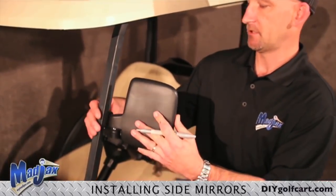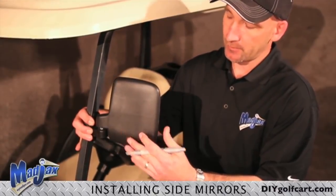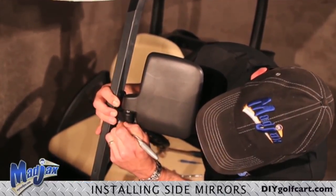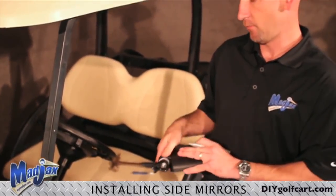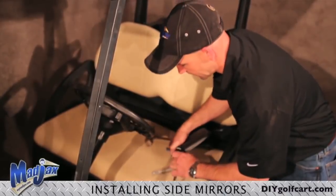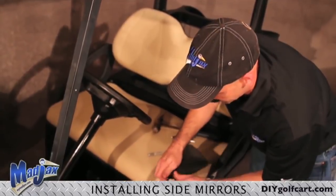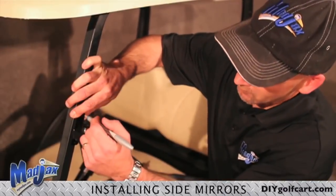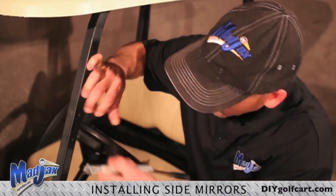Our first step is to place the mirror on the strut. We recommend approximately 14 inches down from the roof, and mark the bottom hole on the side mirror. Then we are going to disassemble the mirror with our socket and remove the bracket from the side mirror. Now we will mark the top hole on the bracket, and we are ready to drill.